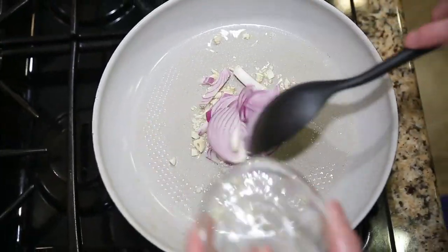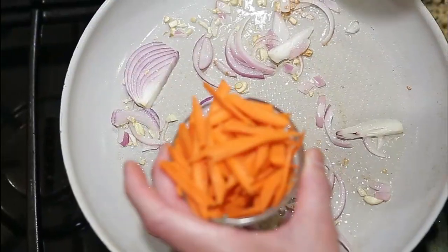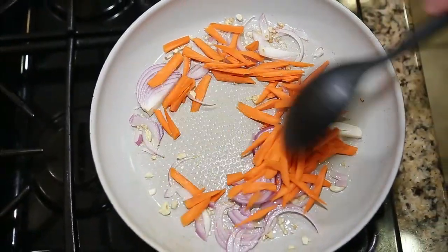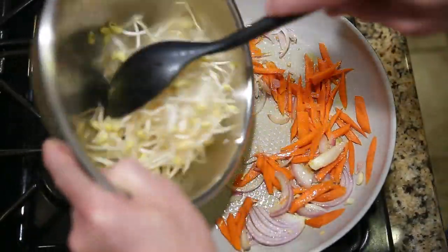Time to drop the onion. Time to add your sliced carrots. Also add your mung bean sprouts.